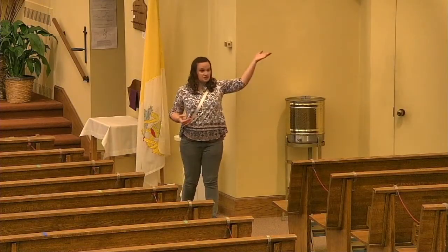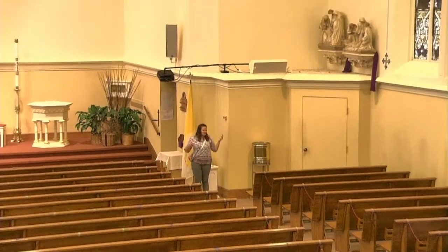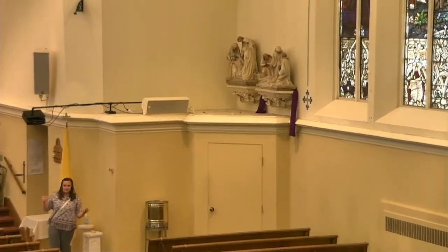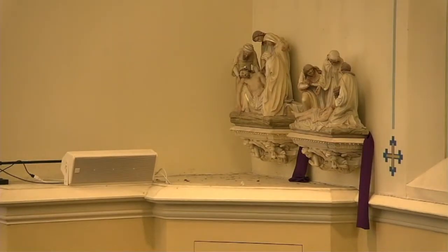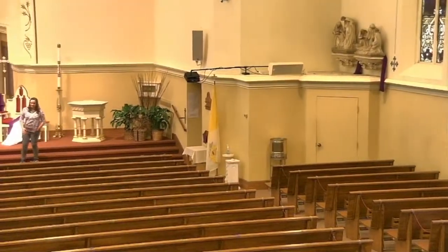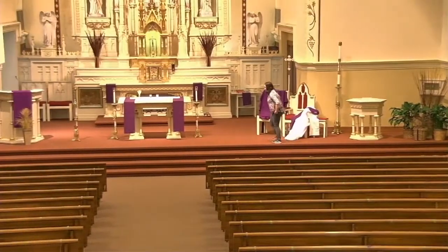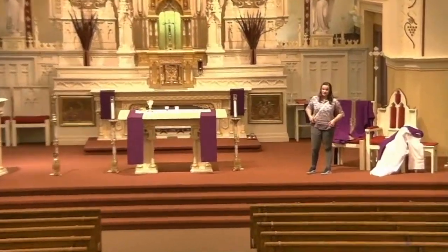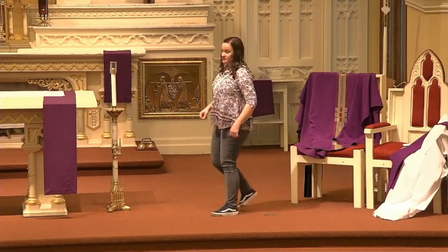All around the church we have these beautiful Stations of the Cross — they're really, really detailed, and all of the pictures are on our website. We offer Stations of the Cross every Wednesday at noon, and during Lent we also have Stations of the Cross every Friday night at 7 o'clock, which is live streamed to our website and Facebook page. So you can watch from home and see our beautiful Stations of the Cross.